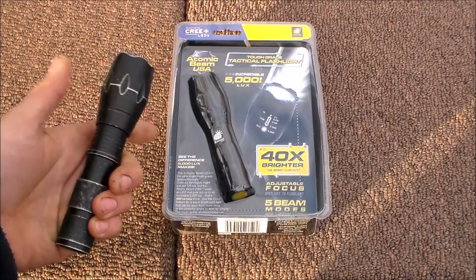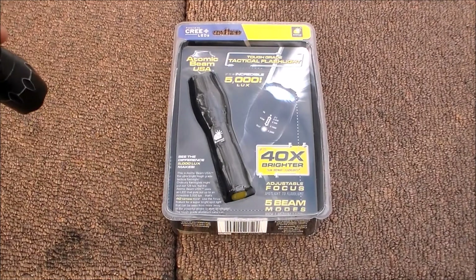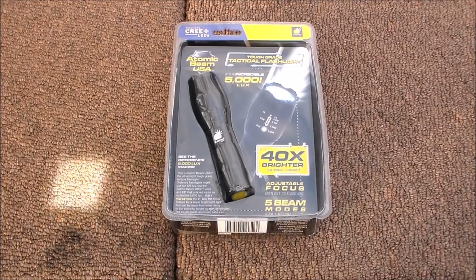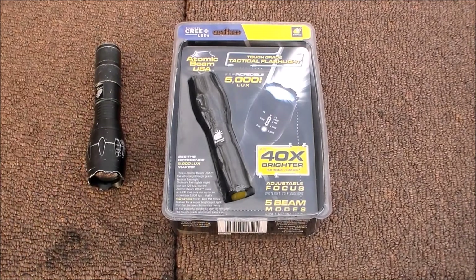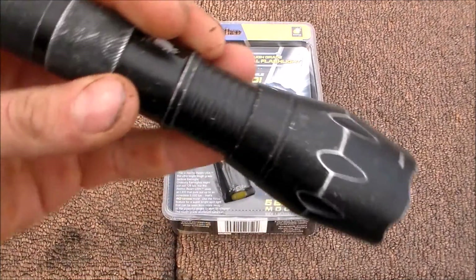If you pull on the head of the flashlight, that's your zoom — so you go from nearly a 90-degree wide beam to a very very tight narrow beam. What's funny is when you tighten it up, it's actually a square beam. Look at that — it is bright out here today. So it's a square beam. There's your SOS, high, half, quarter, strobe, and SOS — and when you pull way back, the beam is a square beam, which is interesting but it works really good.